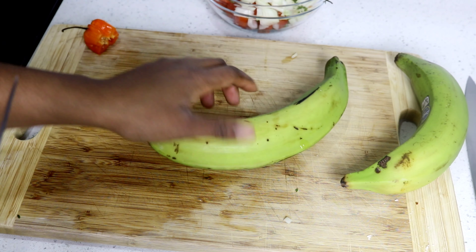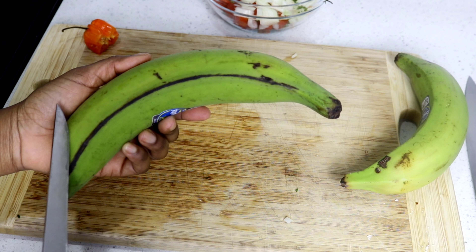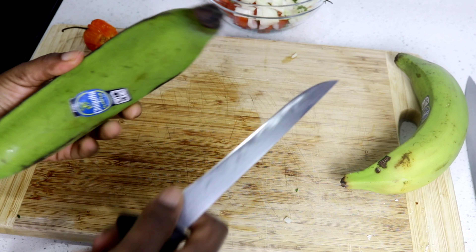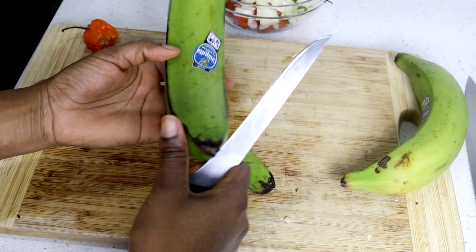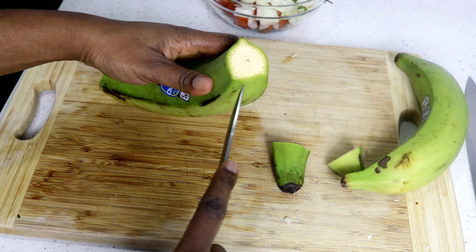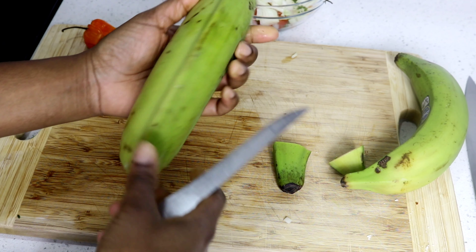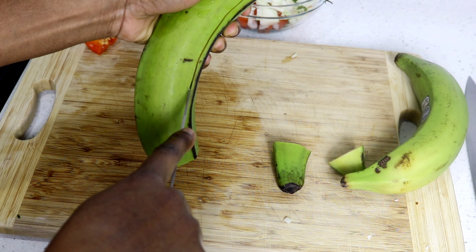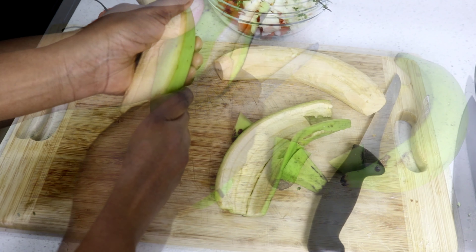For the green plantain I'm just going to peel or remove the skin from the plantain and then cut it into the perfect size so that I can fry them and then smash them. To peel it I'm just going to cut the top and then cut the bottom, and I'm going to use the point of my knife to score the side of the plantain. You can do more than one side so it's easier to come off, or you can just do one side and peel it right off. Very easy. Beautiful.